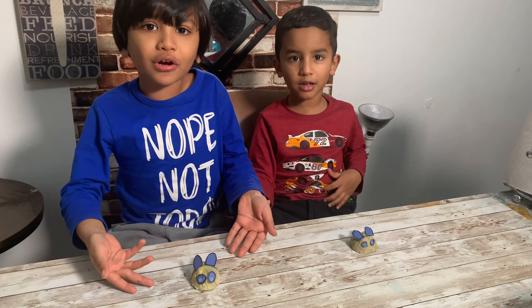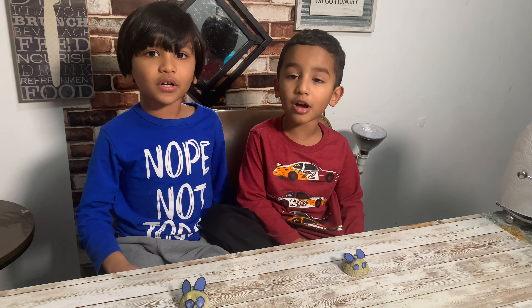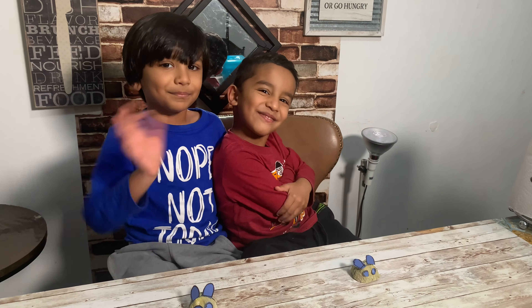Look at this! If you like it, subscribe to our YouTube channel, and thank you. Bye-bye!